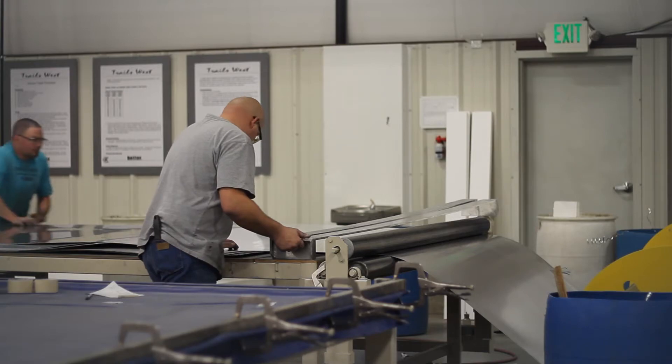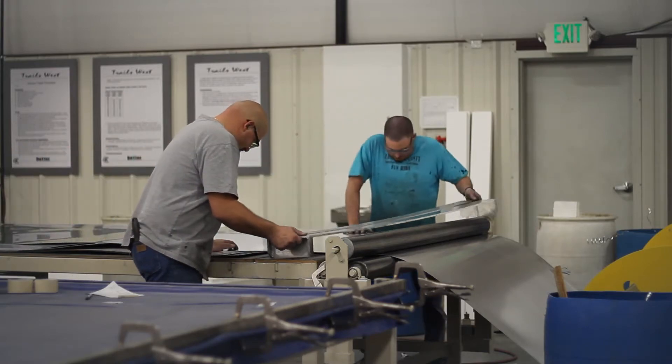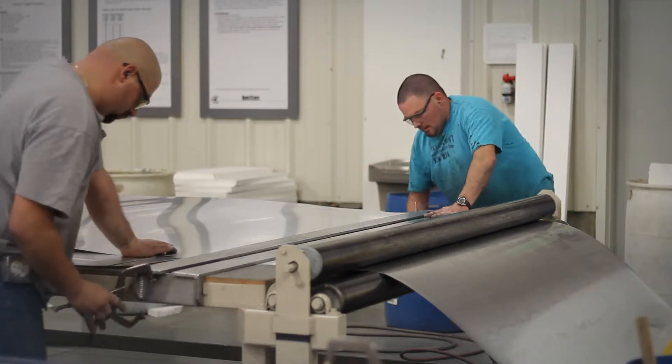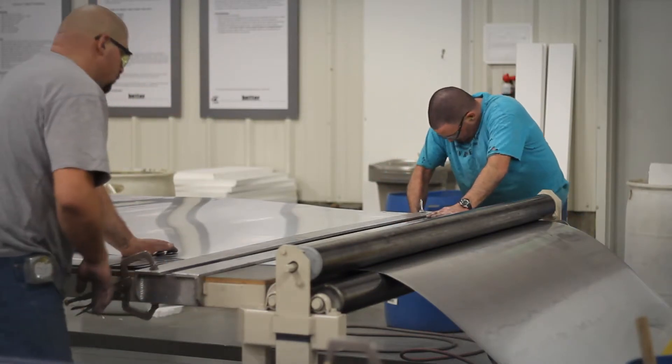What sets the Sierra Select aluminum trailer apart from other aluminum trailers, however, is the vacuum bonding process used to make the exterior walls and roof.